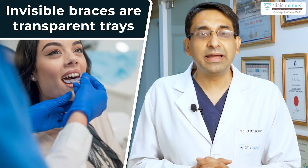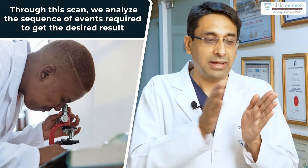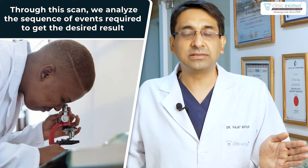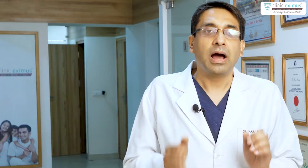Invisible braces are transparent trays. Based on a scan of your teeth, we feed that information into software and create a whole sequence of steps — from where your teeth currently are to the final desired result. We divide this journey into small steps, and every step is a transparent tray. We create approximately 40 trays in total. These 40 trays are completely transparent.